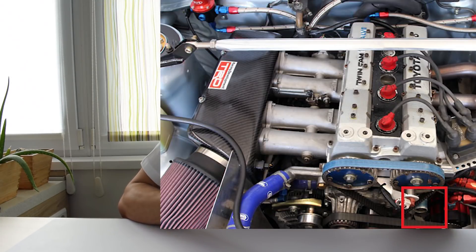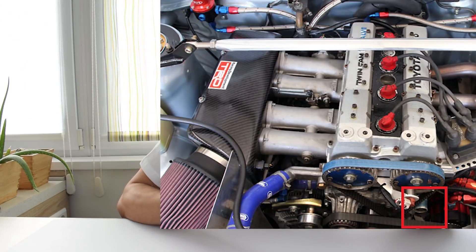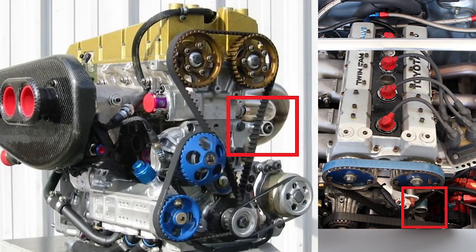If you're an even bigger 4AG geek you will probably notice that this is something that belongs on the heavily modified 4AG engines as found in Japan's N2 class race series of the late 80s, and also as found in the 4AG engines in the Formula Atlantic race cars. That pretty much makes this thing as cool as it gets in the 4AG world.